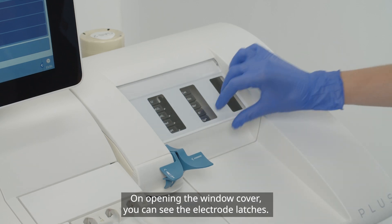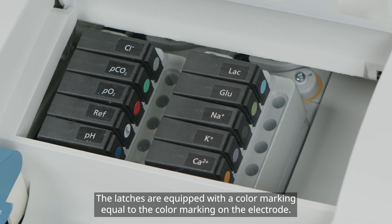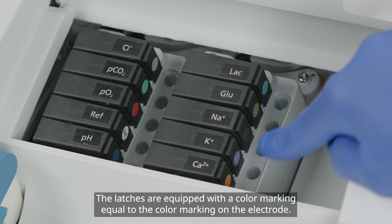On opening the window cover, you can see the electrode latches. The latches are equipped with a color marking equal to the color marking on the electrode.